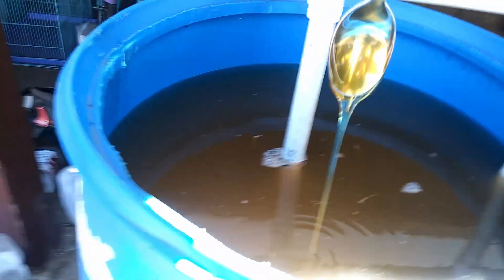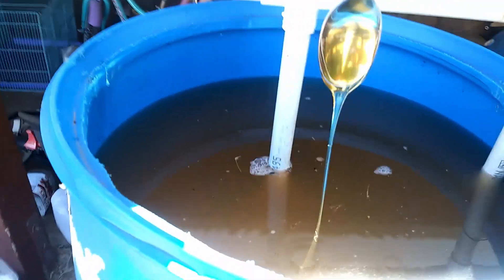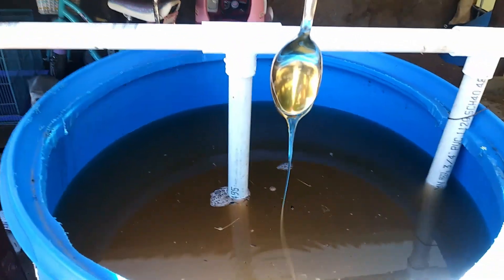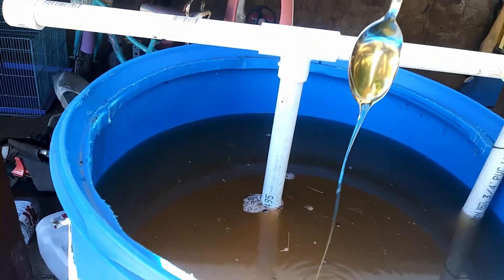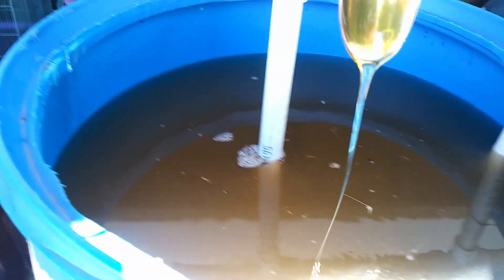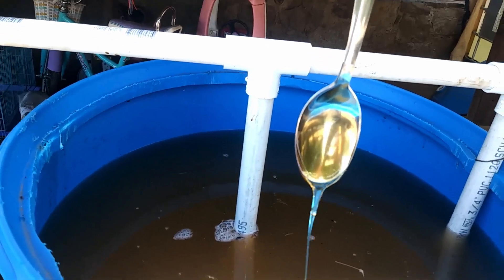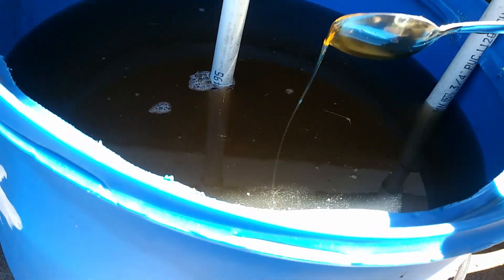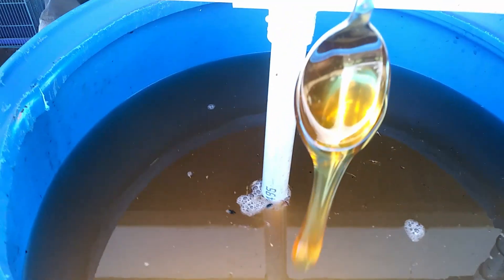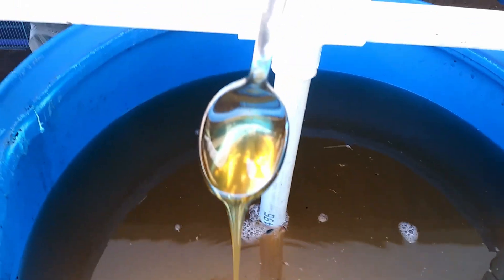I'm adding this sugar because I'm feeding the microbes and the bacteria. This is actually going to be a nice fungal and bacteria tea, but the honey and the molasses — aka sugars — are for the microbes and bacteria.